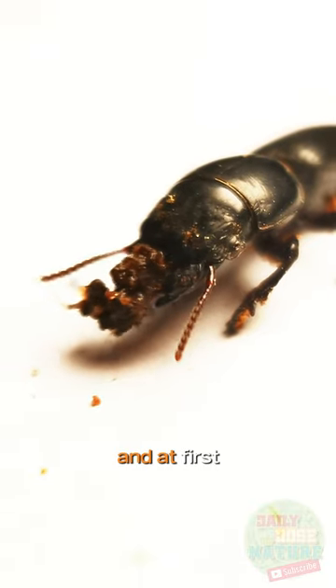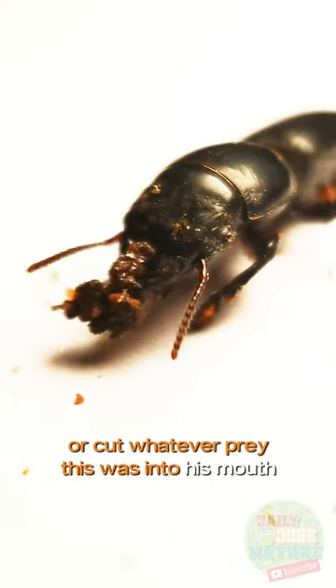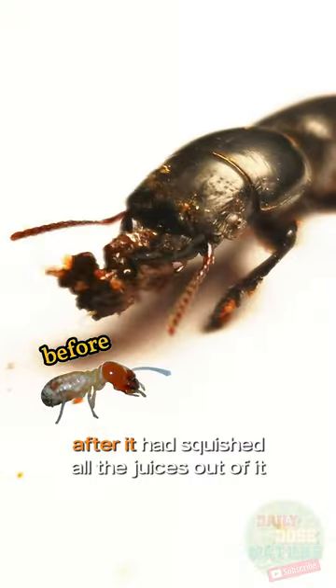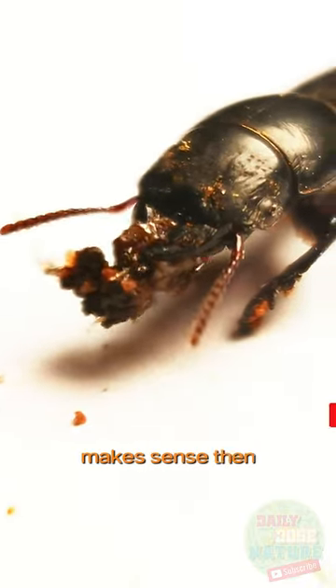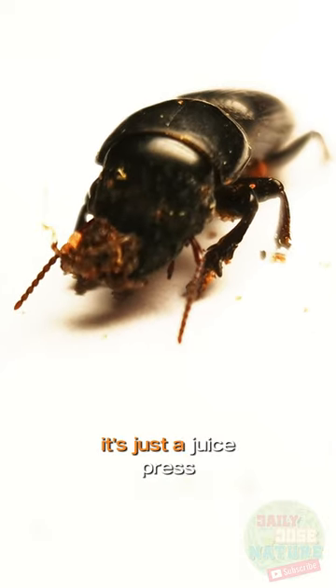It's a big-headed ground beetle, and at first I thought he was trying to fit or cut whatever prey this was into his mouth. But in fact it left the empty hole of a termite after it had squished all the juices out of it. Makes sense then that these mandibles don't look so sharp once you get close up — it's just a juice press.